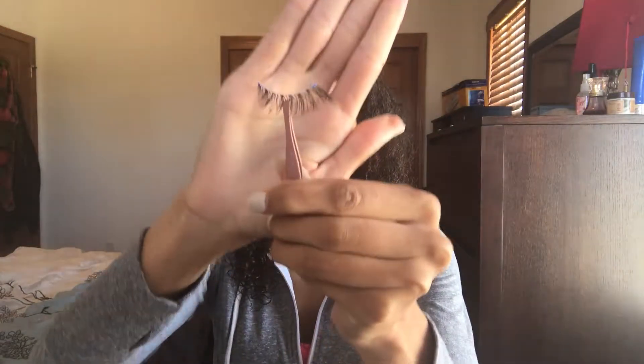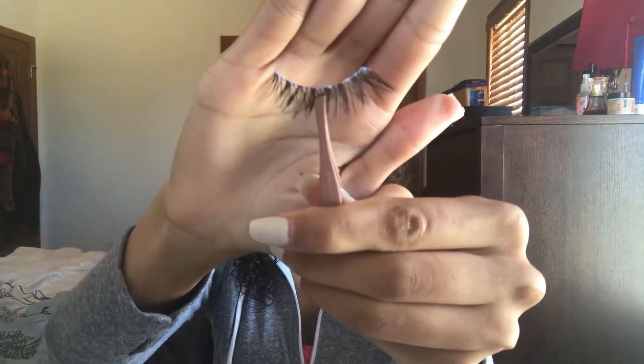I applied the glue on the lash band from the inner corner to the outer corner. Sometimes, depending on the kind of glue you have, it may change color. You want to wait until the glue isn't necessarily dry but tacky, so it'll stick to your lash line a lot better. If the glue isn't tacky yet, it'll move around and fall off your eye and it won't be easy to apply, so just wait until it's tacky before trying to apply it.